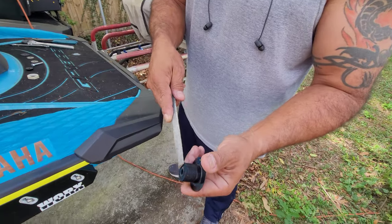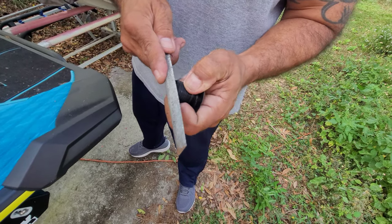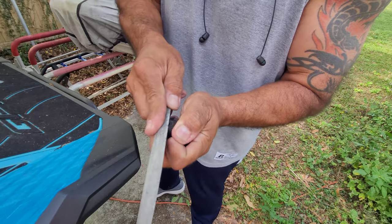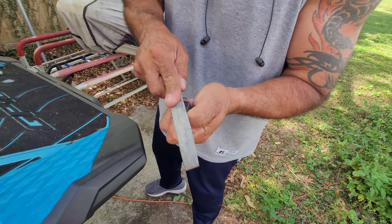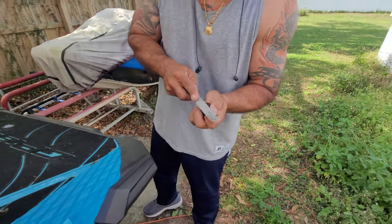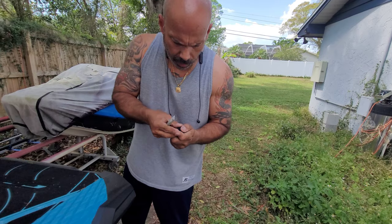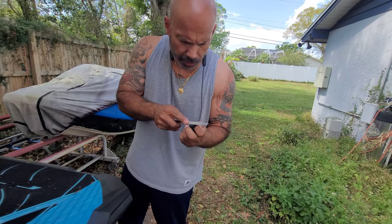I cut the nipple off where the hose goes on, and now I'm just going to make sure that this is flat with a file. You need a flat surface for that fender washer to tighten up on. You want to have a stable mounting surface, and if it's not flat it'll wiggle, and if it wiggles then your selfie stick is going to wiggle.